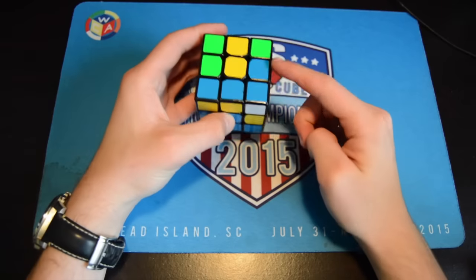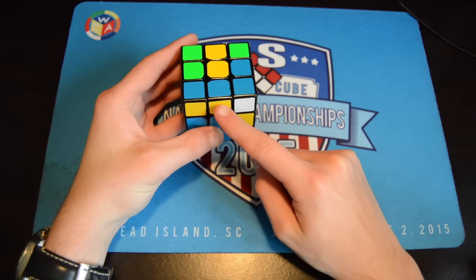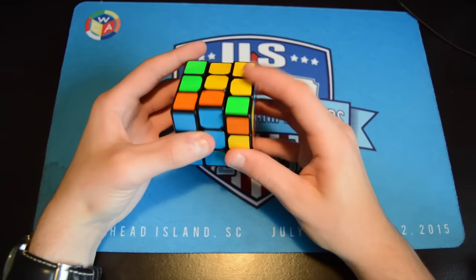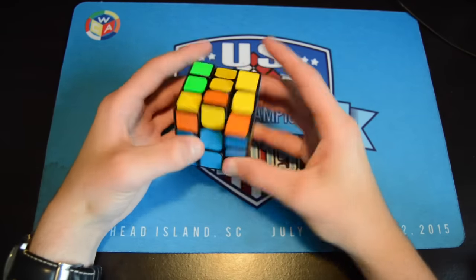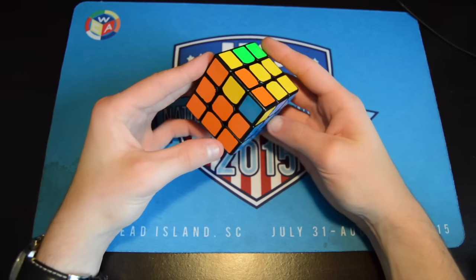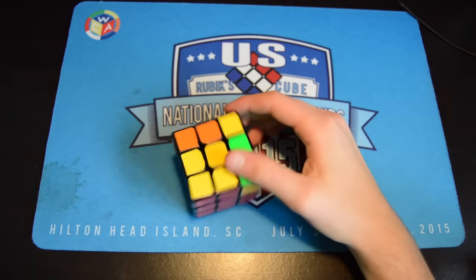Lastly, there's a topic called edge control. For example, when I'm inserting this pair, if I want to orient this edge I can do it by doing sledgehammer; if I want to do this one I can do it regularly. It's a good thing to note — if you have a dot case, if you sledgehammer it you might get a better last layer case.